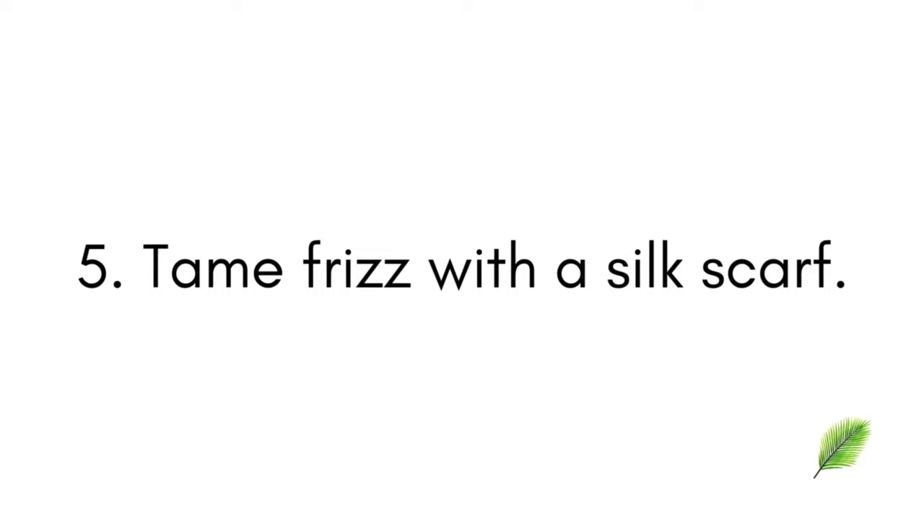Step number five: once you've let your hair air dry a bit, cover your head with a silk scarf. I love using a silk scarf to tame frizz and protect the longevity of my style. I believe it's better than a bonnet, because while a bonnet protects your hair from your pillowcase, when your hair is in twists it can still move around inside the bonnet and frizz up. But when we have a silk scarf and tie it down, it keeps our hair in place.